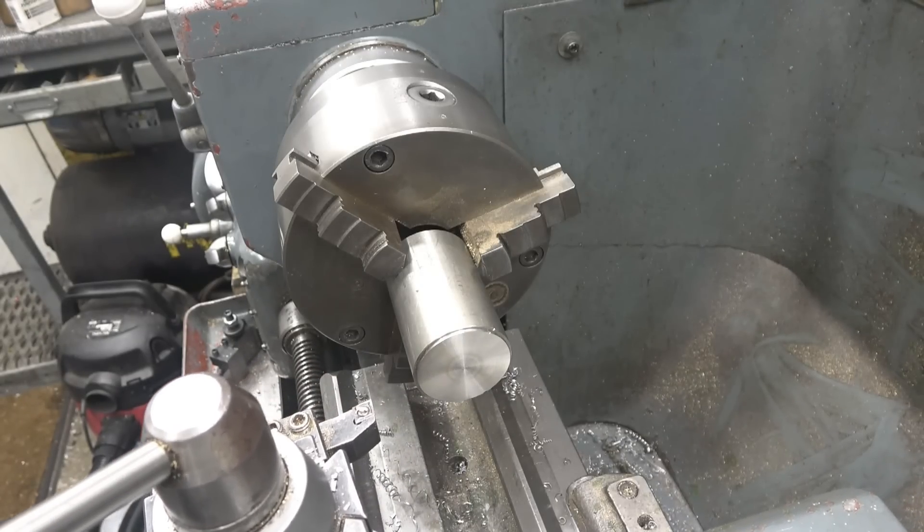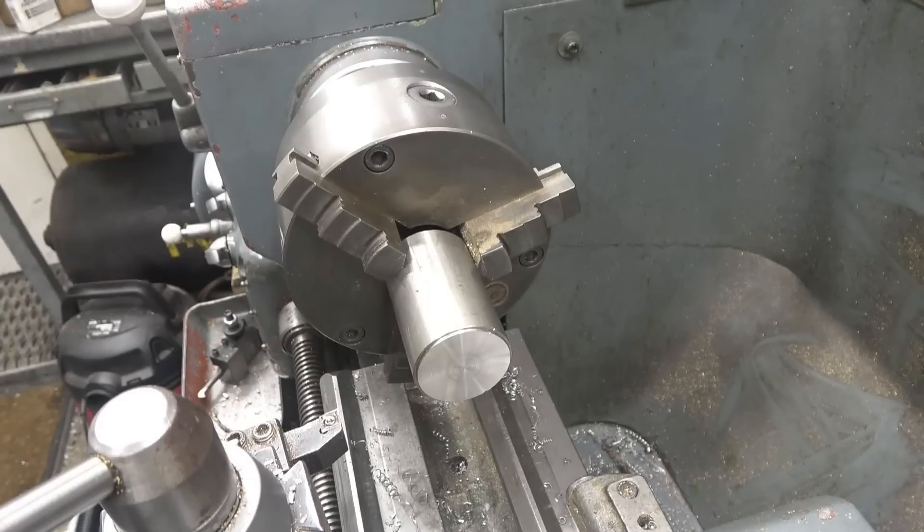The machine's running really nicely on this stuff. I like machining 316 — it's a good material to play with, a good material to work with.